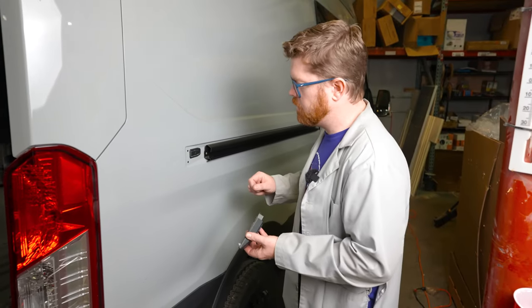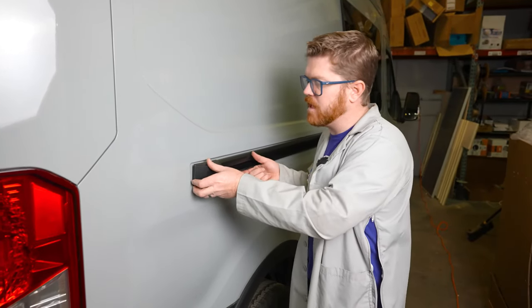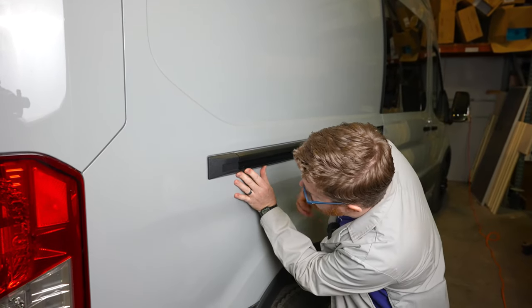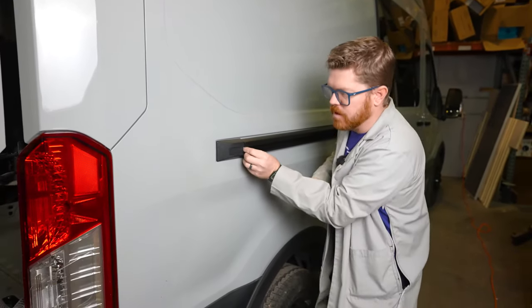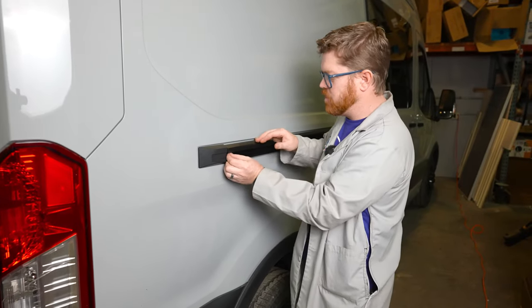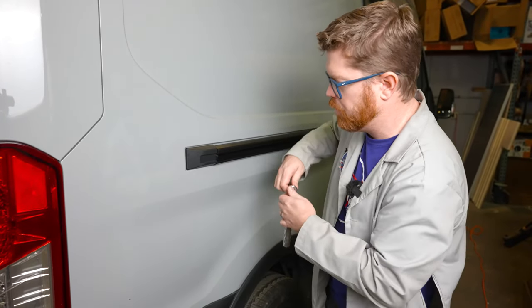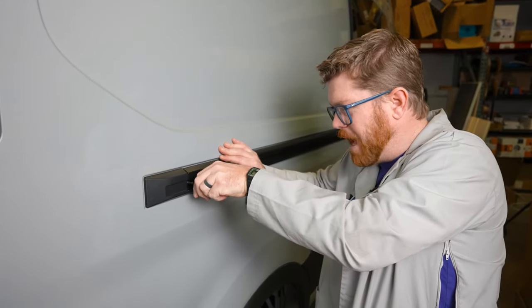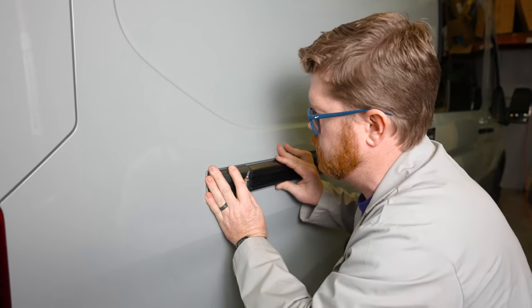Before we go back inside and install that interior hardware, I actually like to get this black plastic piece back in place so that I can set the height of my rail here at the back of the van. I've installed these before and forgot to do this step, and you can see a little gap at the top that just didn't look pro. We hold this up into place, set our torx screw, and that'll hold the back of this rail up so it looks good and nice and centered on that pocket.